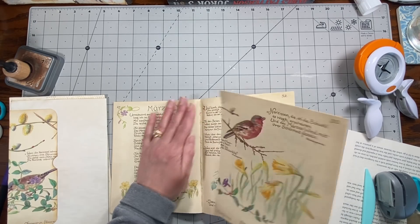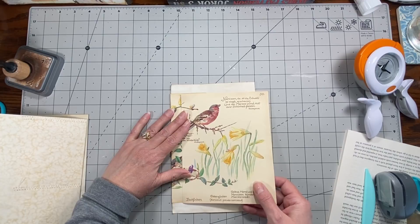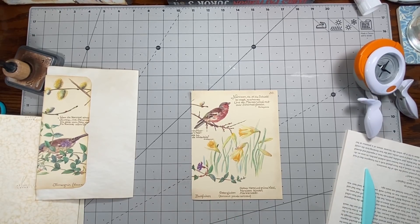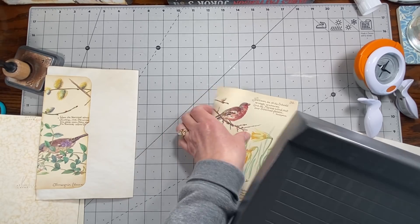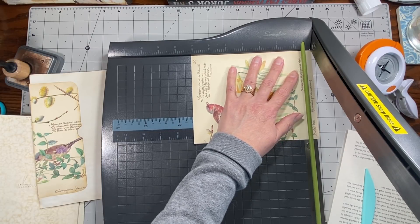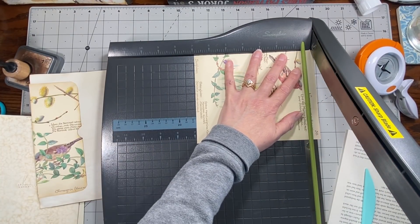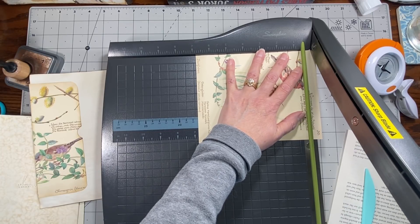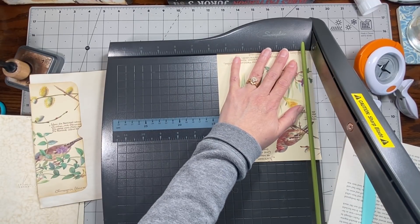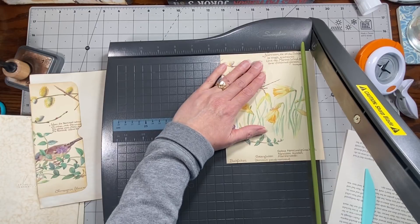There's the other side of that bird page — I could probably do something with that. I'm thinking I could cut this in half and make a longer card to tuck in there, with the daffodils on the other side. Let's try that and see what we come up with. I can't make it quite this height so I'll have to trim the height down — a little bit off the bottom, a little bit off the top.